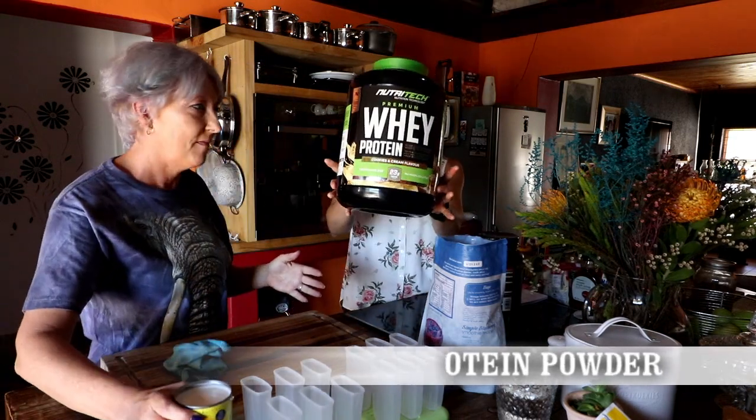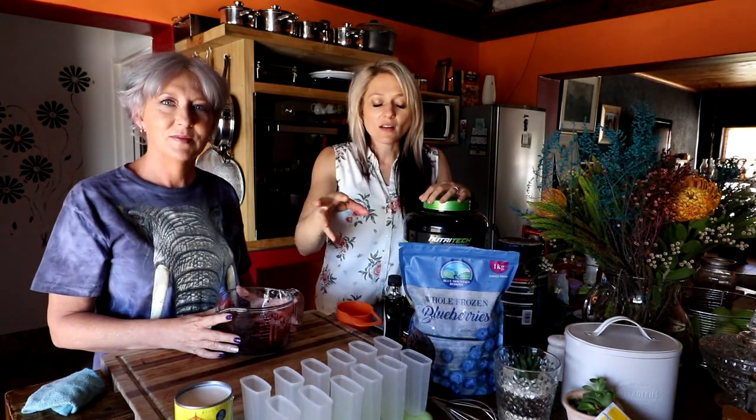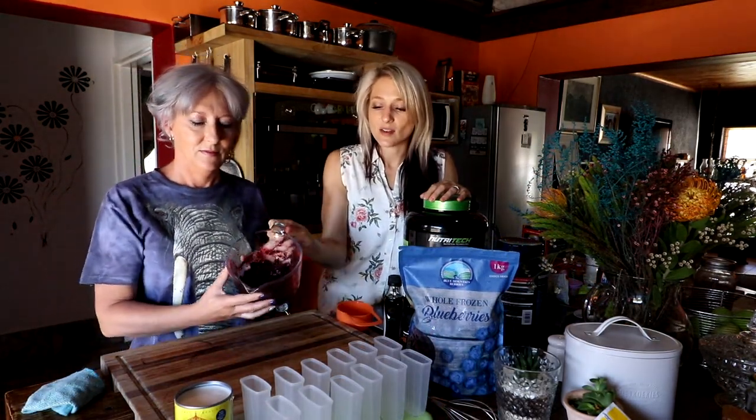And of course our protein — protein powder. So we took one cup of blueberries and mixed it into the blender.